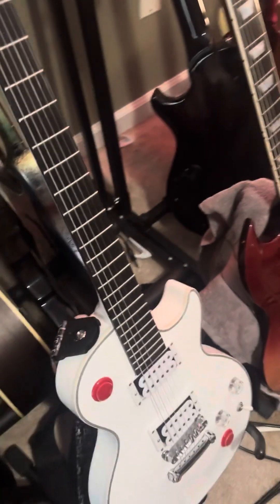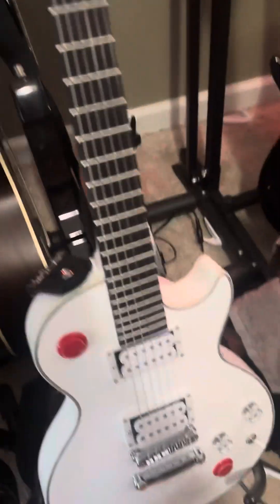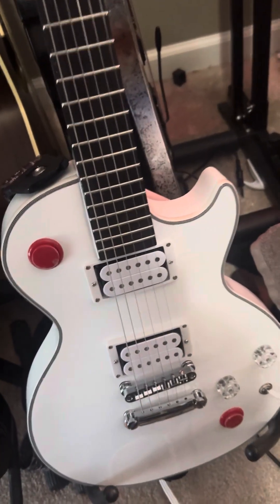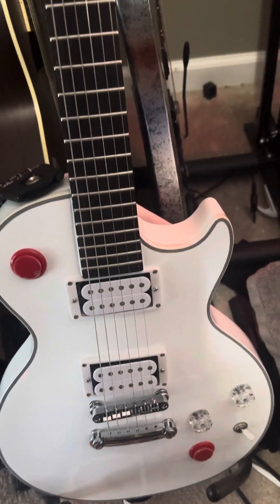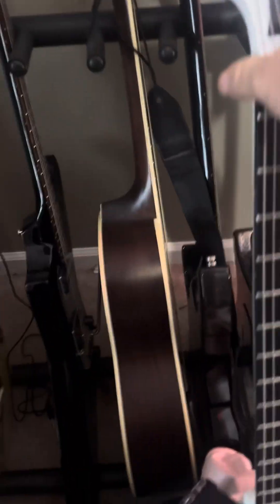27 inch scale — the body's not bigger though, like the real Buckethead. There's a loop of open chords.